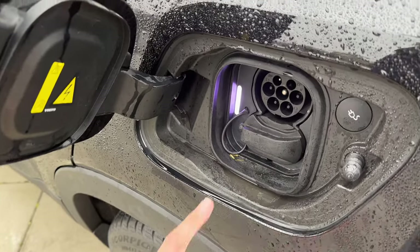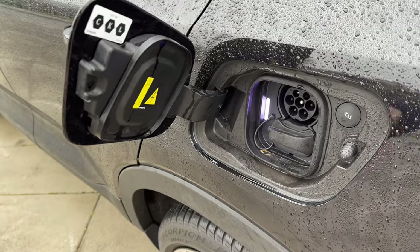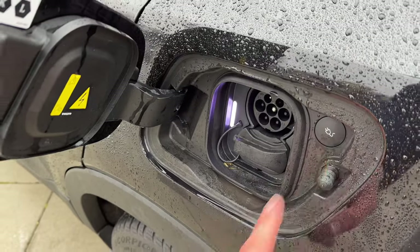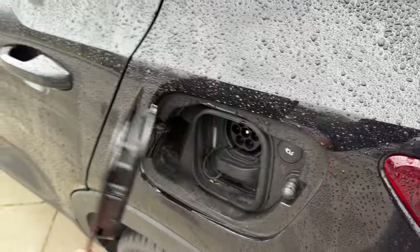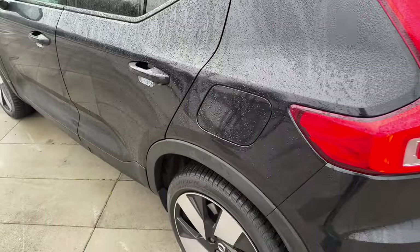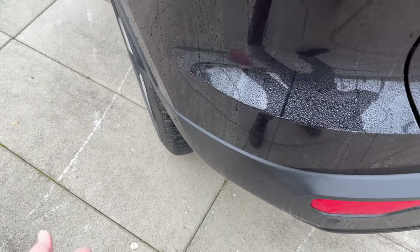Don't be alarmed — you can't get electrocuted when the cable is plugged in. The computer communicates and then releases power through, so you cannot electrocute it even if you spray it with water. I'm a Tesla owner, and the other day I was charging and I walked off because in my mind it closes automatically, but in this car you have to close the charging port manually. There is a little fender flap here to cover those regulations.